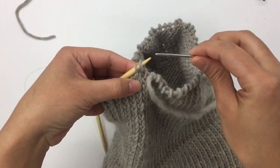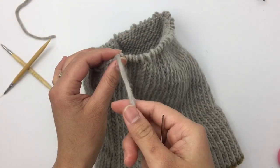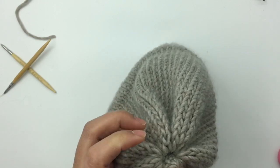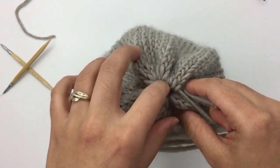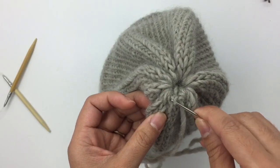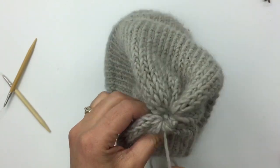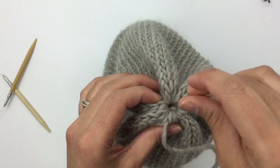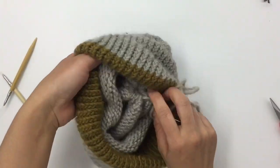With two stitches left, insert the needle through those two stitches the same way, then pull tight to close up the hole at the top of the hat. Insert the needle through a few of those same stitches again just to make sure it's secure. Bring the tail to the inside of the hat and tie a few knots to secure it.